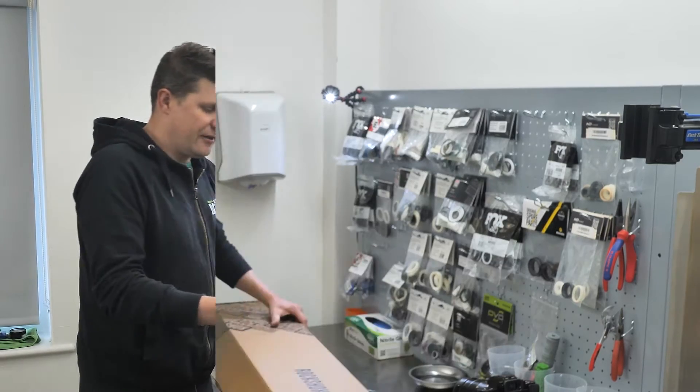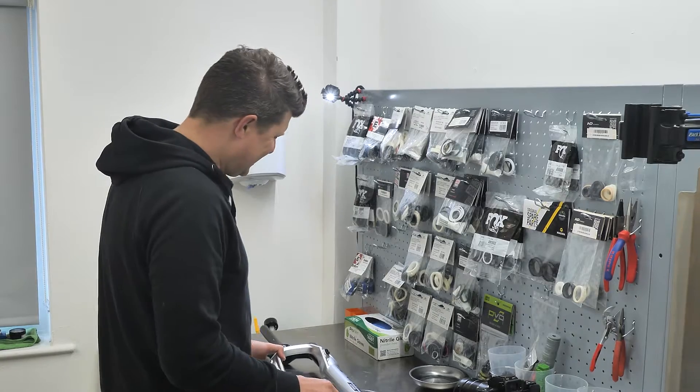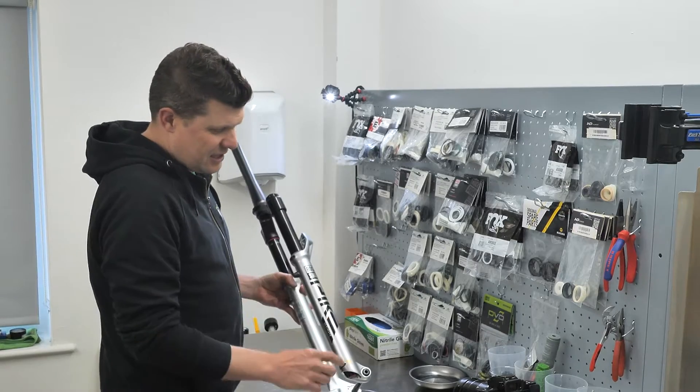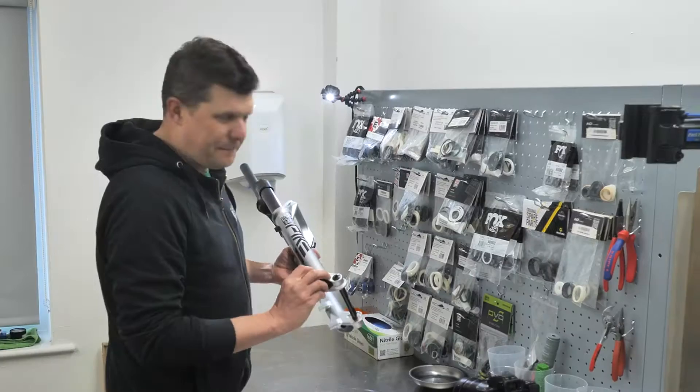Quick unboxing. The important thing with this is this little icon here — these are buttercups.